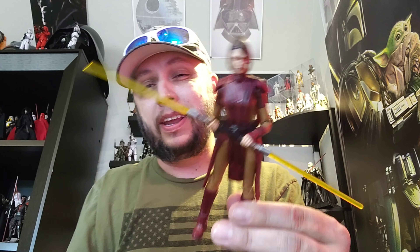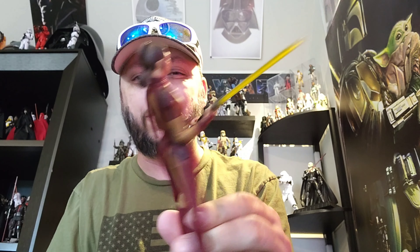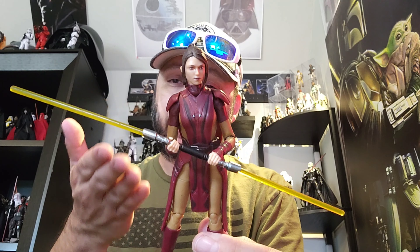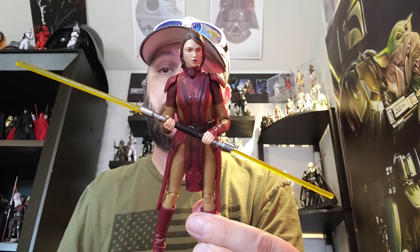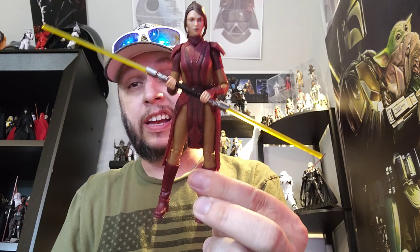I'm going to give her a seven and a half out of ten. There are a few parts that come up a little short, but overall it's a good figure. At $24, the price is a little steep — we're only getting one accessory. But if you're like me and this is a figure you wanted, go get her. She's sold out in a lot of places, but check Amazon, Big Bad Toy Store, and GameStop. I found one at my GameStop the other day. Seven and a half out of ten — hope you guys enjoyed the review. Comment, like, subscribe, and we'll see you on the next video.